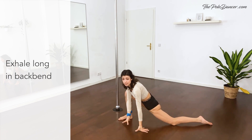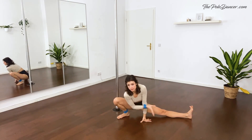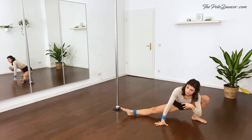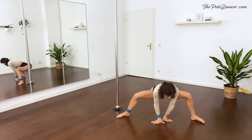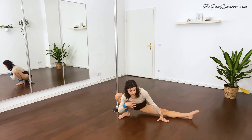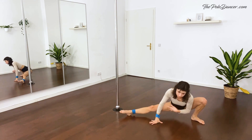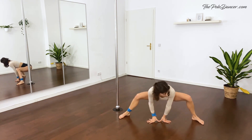And walk side to side. Turn to the side, put on the floor, and walk side to side. Keep the knees out and pointing to the ceiling. Good. And sit down.